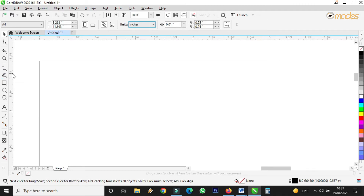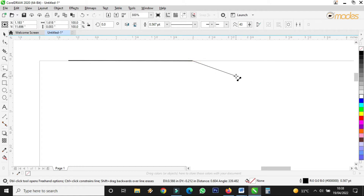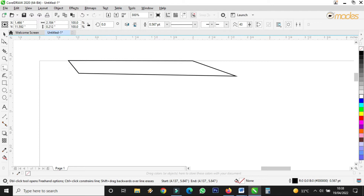Let me zoom the page. I'll take my freehand tool, then I double click — if you double click it means you are continuing the drawing or the line. Single click will stop it. I double click, I double click, I double click, then single click. Then I take the shape tool.